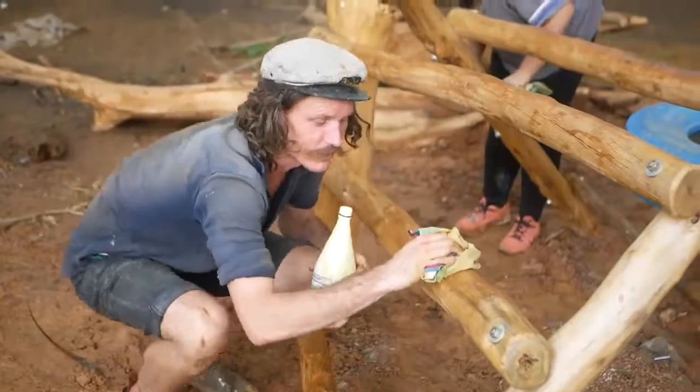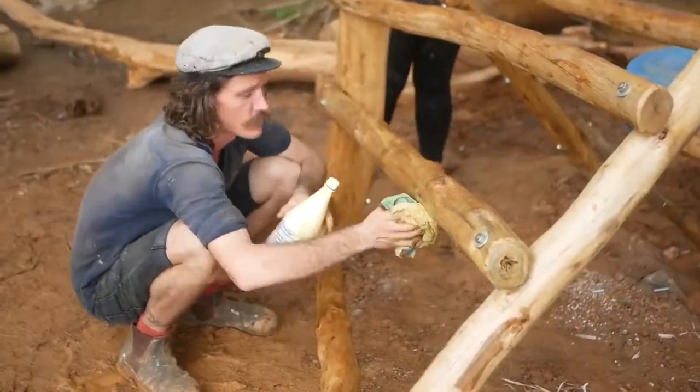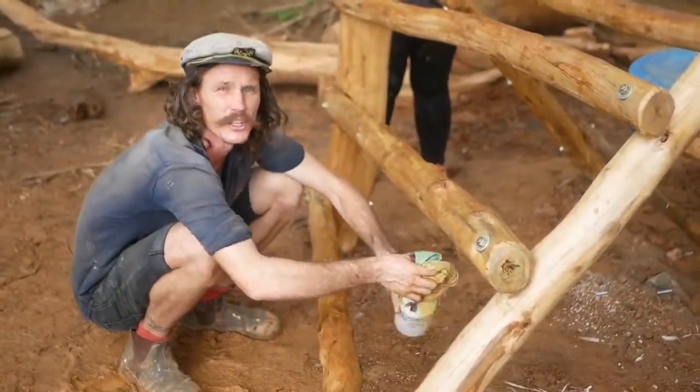For this one, we like the natural wooden look. Instead of painting this, we've got a bit of oil and we're just cleaning this one up.